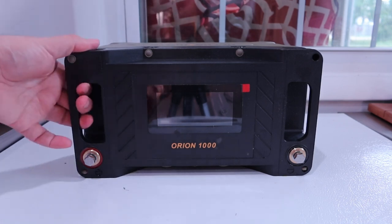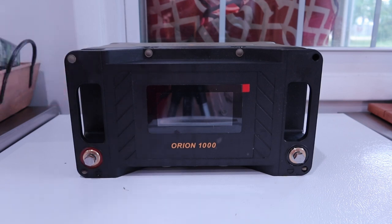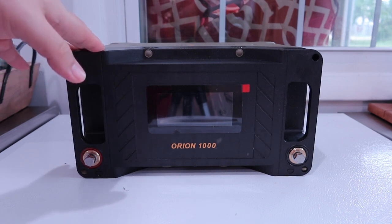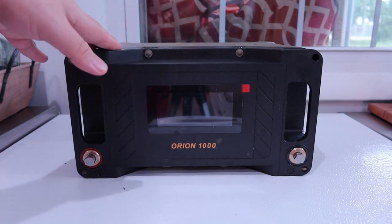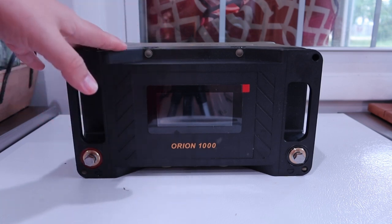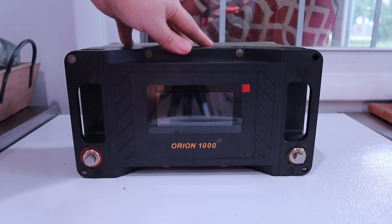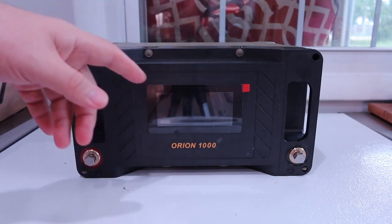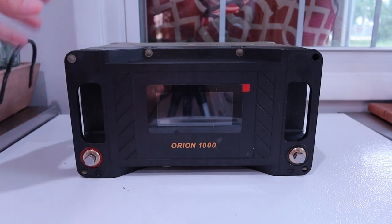Versatility is key. You could use this in your RV. Some people use these for trolling motors on small boats. You can use this for a photovoltaic solar system that you set up — you would need a charge controller to charge safely with it, but that's pretty common when you're doing a solar setup. For me, I like these because we lose power here a lot, like 12 to 15 times a year. With an inverter, which I'll show you in a little bit, I can run things off these when the power's out, in addition to my other AC battery backup systems.